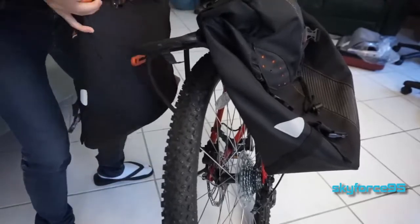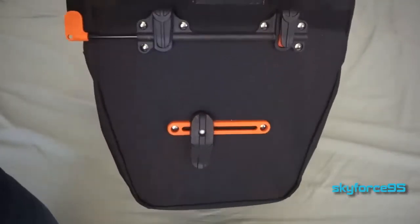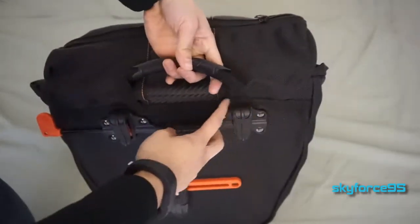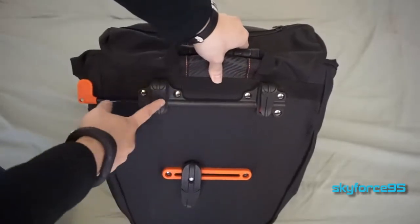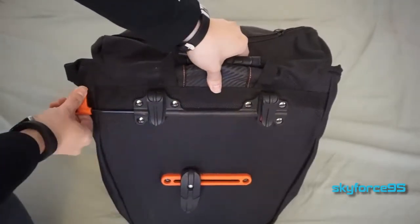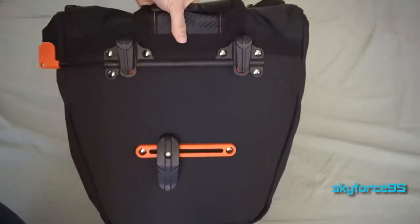You just push this orange tab to mount it and do the reverse motion to unmount it. It also has a handle with a reinforced plastic part, so you can easily carry it with you — say, when you're going to class — and you obviously don't want these stolen since they're so easily removable.